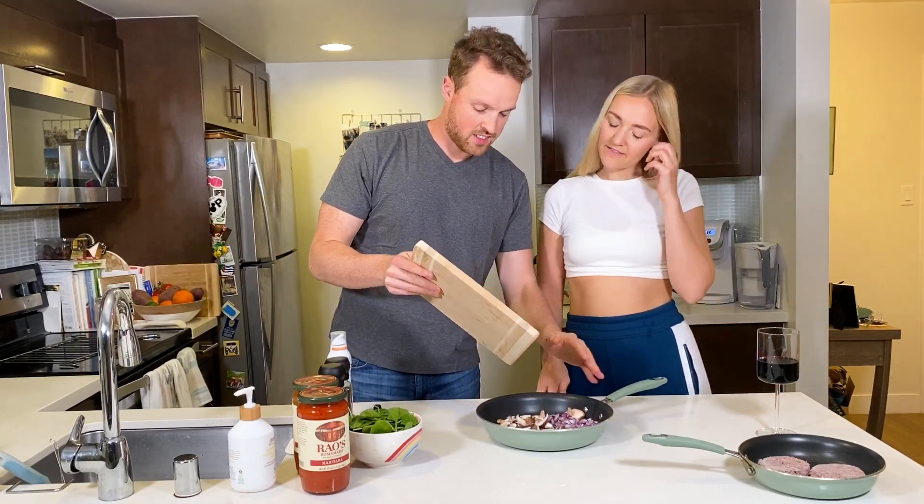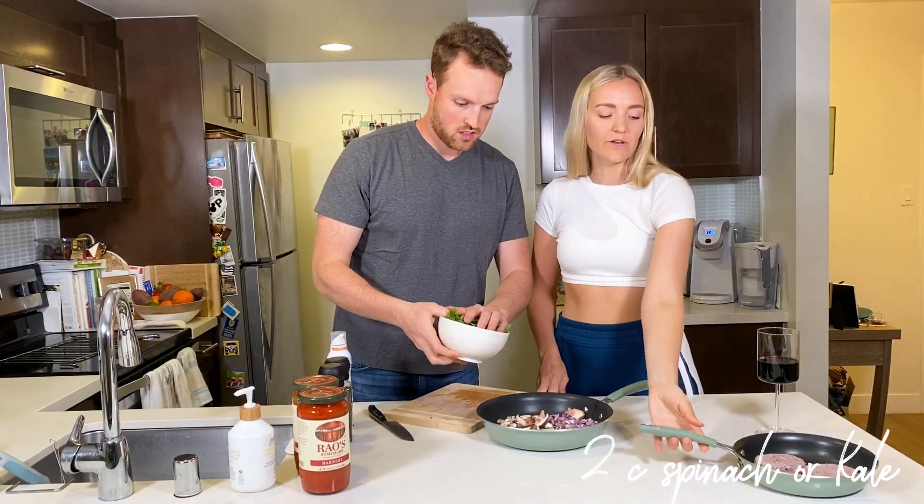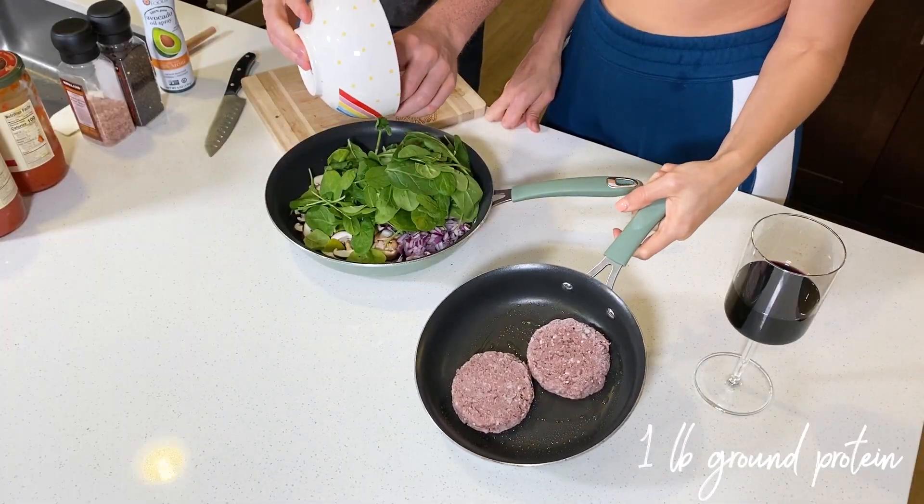Go ahead and add the spinach, and then we're going to put that on the burner on medium heat. We're also going to start cooking up our Beyond Meat as well.